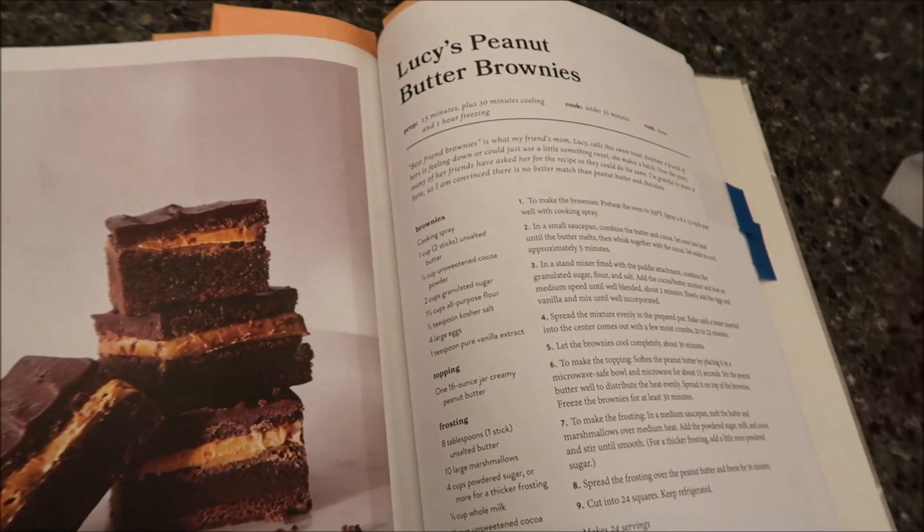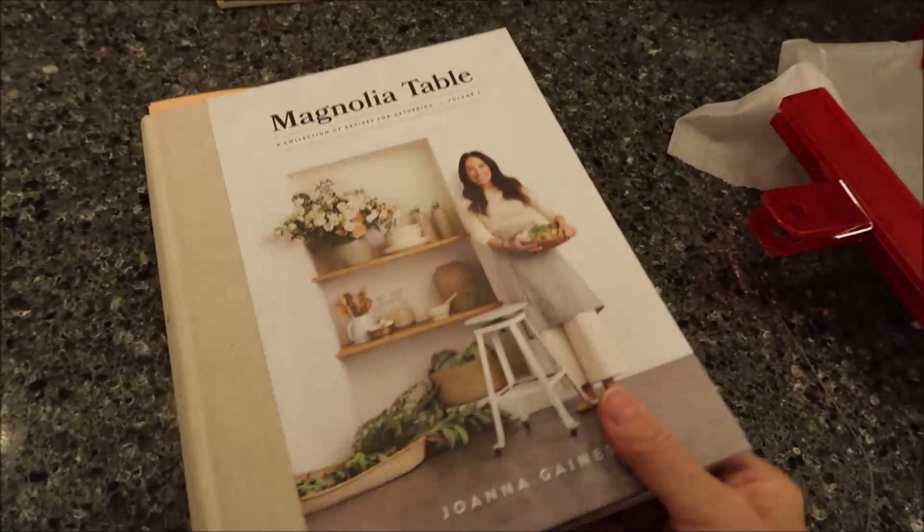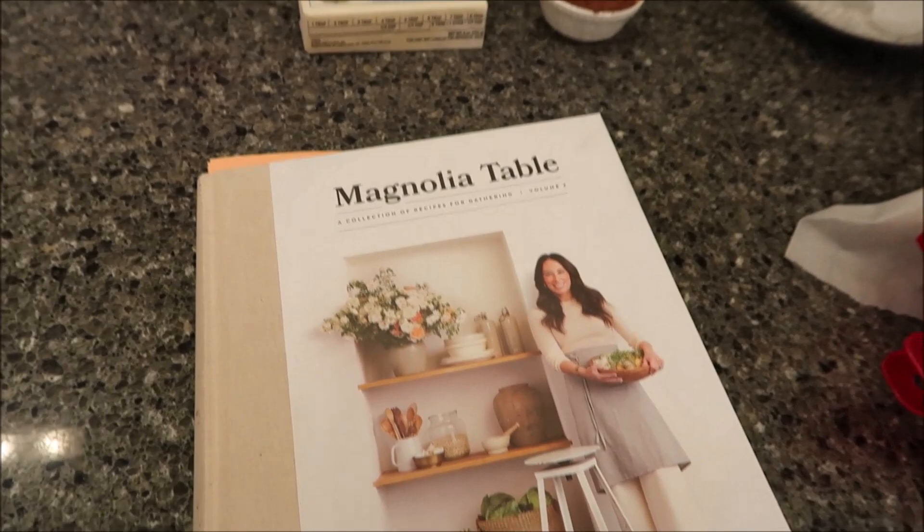In this video, I'm going to be making Lucy's Peanut Butter Brownies. These are from the Magnolia Table Cookbook, A Collection of Recipes for Gathering, Volume 2, by Joanna Gaines.